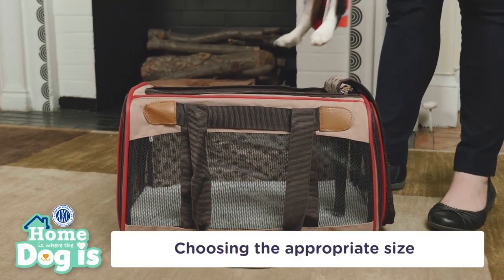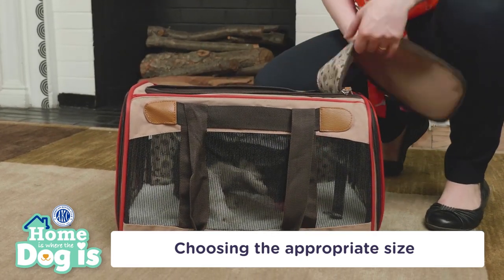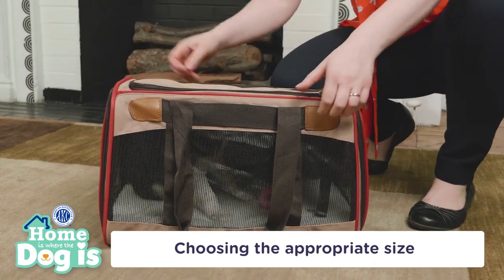Soft-sided crates can be made from collapsible materials such as canvas or nylon. These types of crates are easy to wash and great for temporary spaces. However, they aren't ideal for traveling.